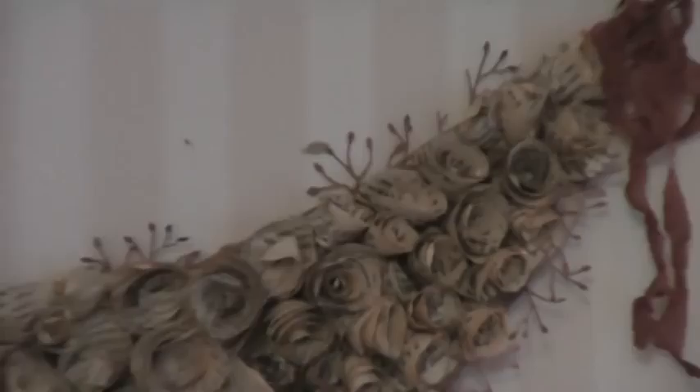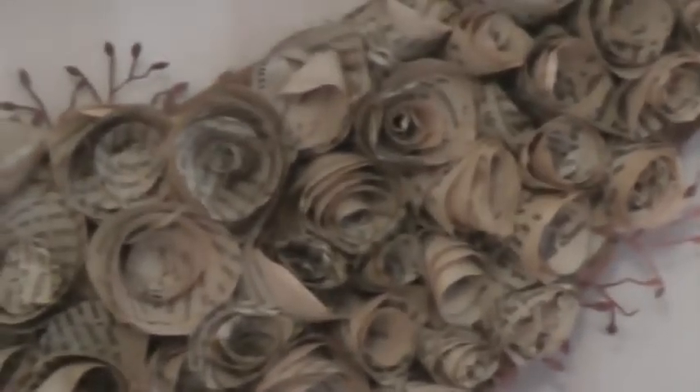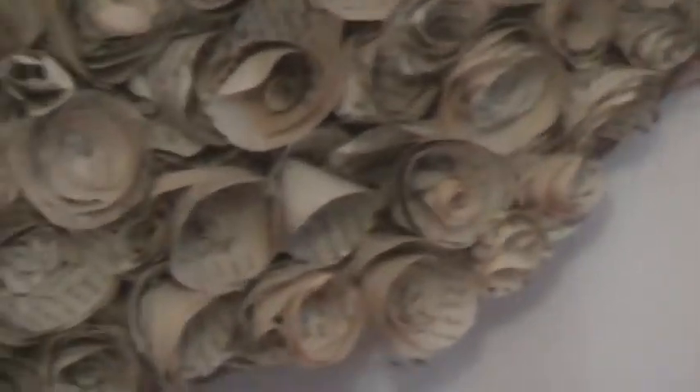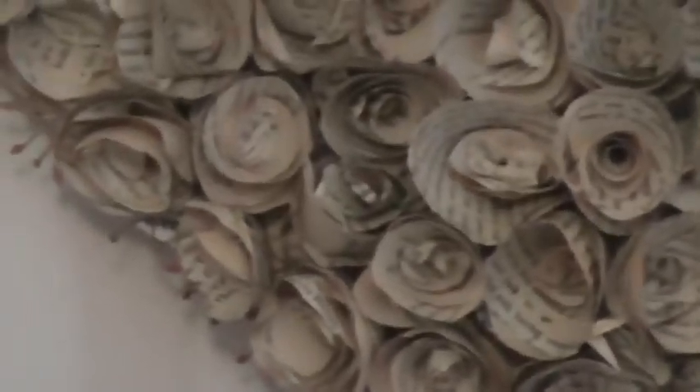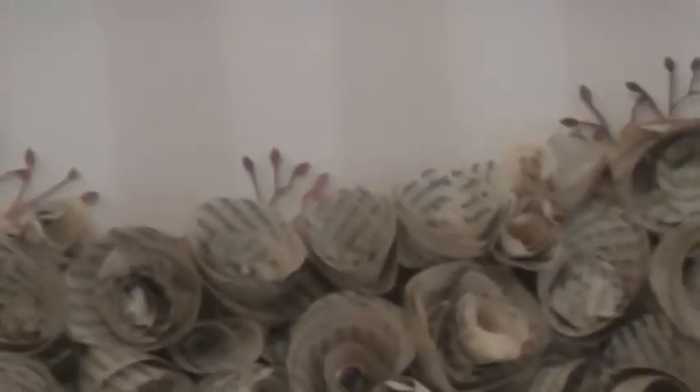I'd love to show you the extra details I added, like these leaves underneath, just peeking through and giving it extra dimension and texture — very beautiful, filigree-like leaves. They add an extra colour to the rolled paper flowers as well. The colour is just so subtle and beautiful, and it matches the silk ribbons that I've topped off the garland with.